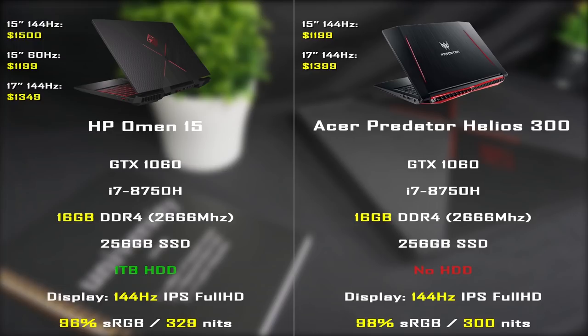Let's start with the Acer Predator Helios 300, which seems to be the biggest rival of the Omen at the moment. It has pretty much the same specs, but when it comes to the display, the Predator has only one option available. It has a 144Hz IPS panel with 98% sRGB color reproduction and 300 nits of brightness, but I find the Omen's display to be better quality and more accurate. However, the difference in price is significant — this configuration of the Predator costs $1,200, while the Omen with a 144Hz display goes for about $1,500, and the 17-inch model for $1,350.